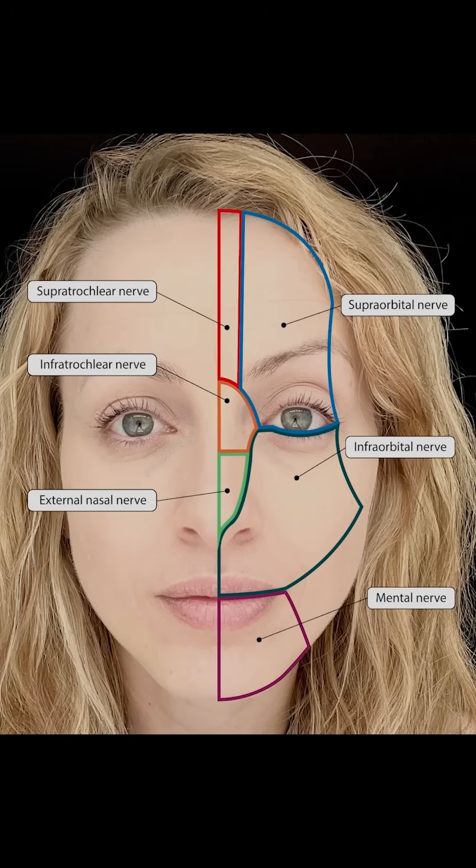An infraorbital nerve block will anesthetize the skin of the face from the lower eyelid down to the upper lip. It's a great block for any painful procedure of this region, which is commonly a laceration repair.